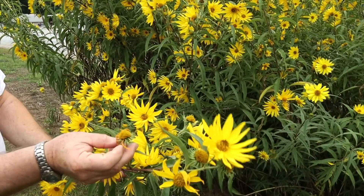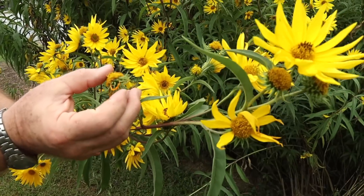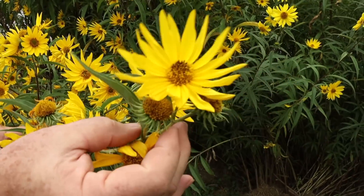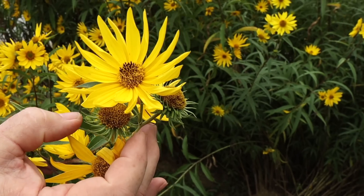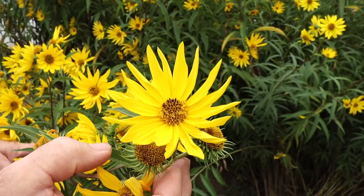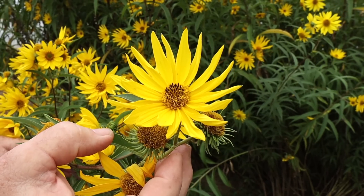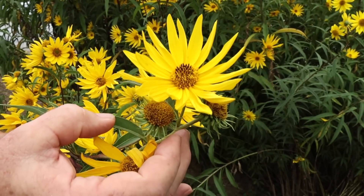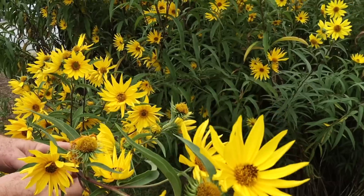So this flower is finished - I'm sure it's well-pollinated. Other flowers are still going, so the bees can work these for actually a few weeks. This has been flowering for at least two weeks, and it will probably flower for another week or so - maybe a month total.